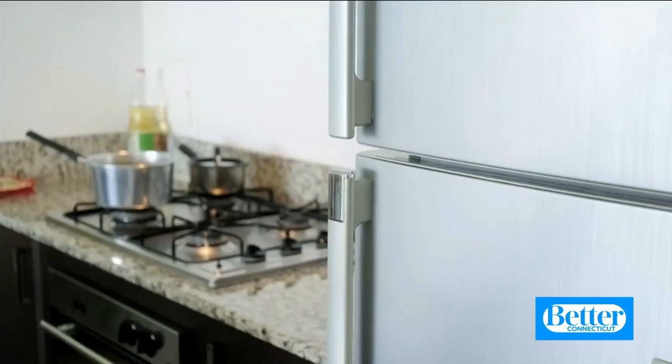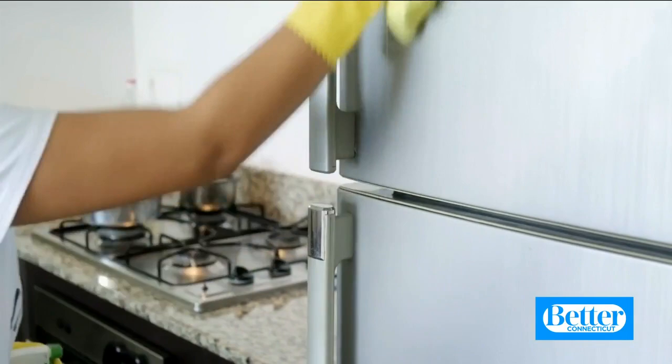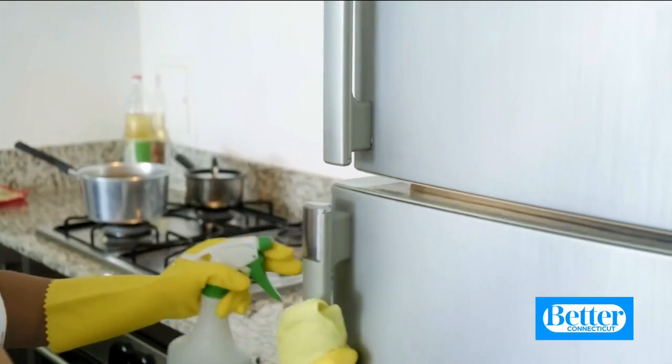Next, your fridge. Take everything out, put it in a cooler — it's not as hard as it sounds — and spray the inside down with a half-and-half mix of distilled white vinegar and water plus a teaspoon of dish soap. Let it sit, and then to get off any kicked-on stains or spills, grab one of these Scotch-Brite scrubbers. We really like these because the points let you get into all the tight corners of your fridge.